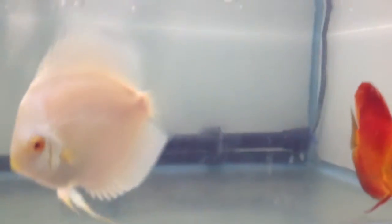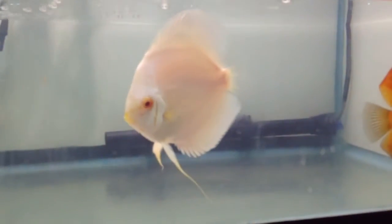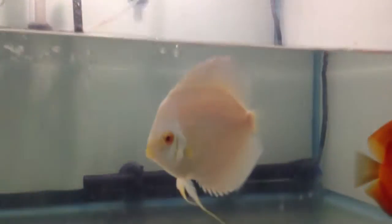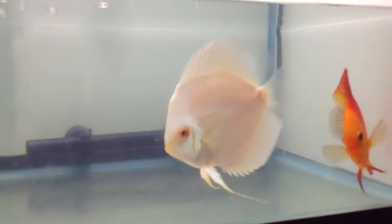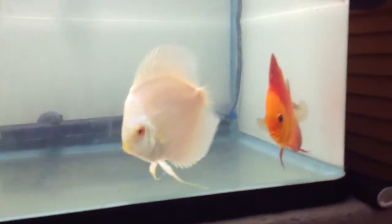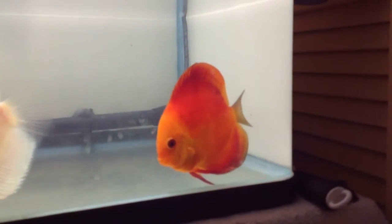I accidentally lost a couple of them in the first few days because this is actually my first time taking care of fry — and even worse, starting off with albinos. They're really hard to take care of. The dad is doing pretty much all the work and he's turning dark sometimes.